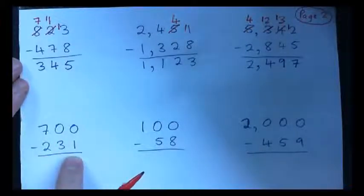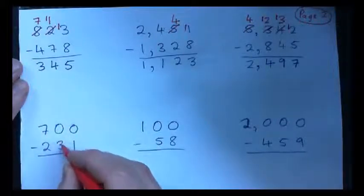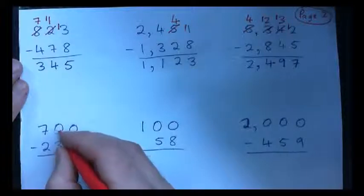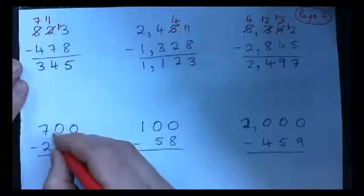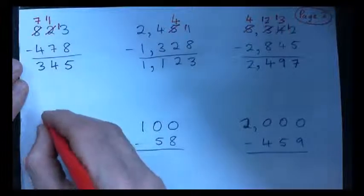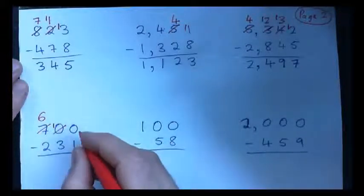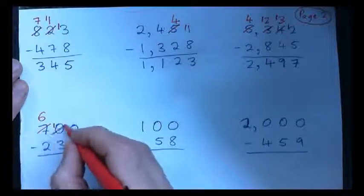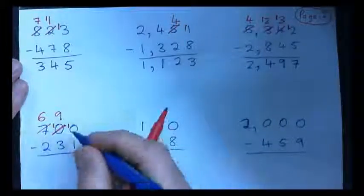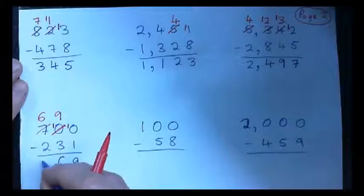Let's have a look at this one: 700 minus 231. This is kind of funny. So 0 minus 1 won't work, so I need to borrow from here — but there's nothing to borrow from there, so I have to go over to the hundreds and borrow. That becomes a 6. And if I bring 1 over here that becomes a 10, but I need to borrow from this guy too. So this 10 gets crossed out and becomes a 9, and I bring 1 over here so this becomes a 10. So 10 minus 1 is 9, 9 minus 3 is 6, and 6 minus 2 is 4. The answer is 469.